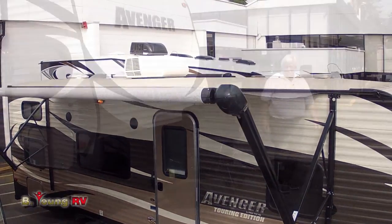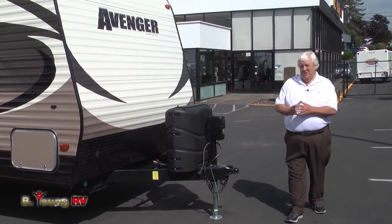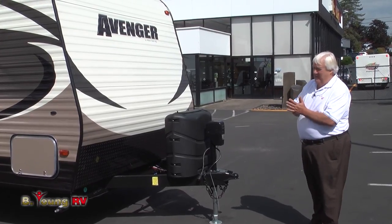Good morning. B. Young here in Milwaukee, Oregon. It's my privilege today to show you a new line that we're carrying here called the Avenger.